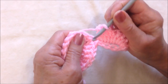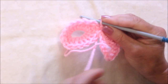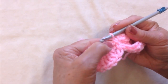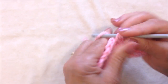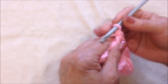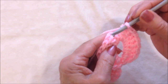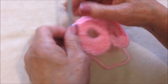Now I'm going to slip stitch into this stitch and bring my yarn over to the other side. Slip stitch on the other side. Now I'm going to make 8 double crochet on this side. I've made my 8 double crochet. Slip stitch to join in the top of the chain 2. And there you have 2 circles.